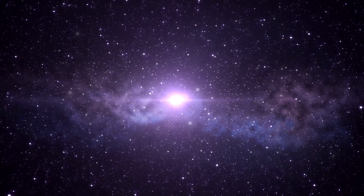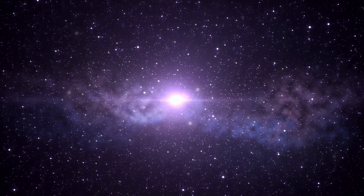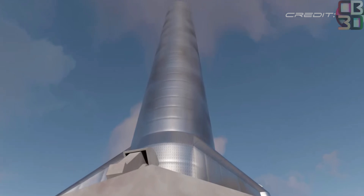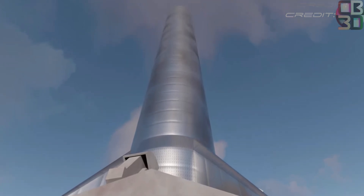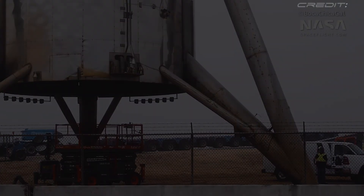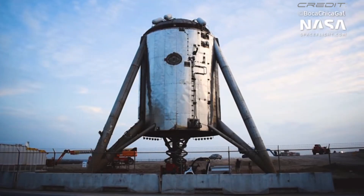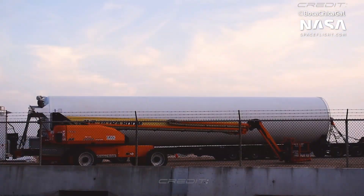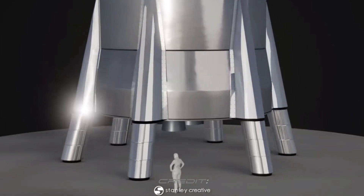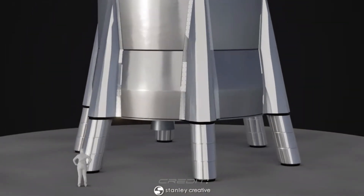Several of you thought that SpaceX would be providing ground support to the booster and Starship through the base and not the side of the ship. I checked, and what I thought was a GSE port on the Starship was specific only to the Star Hopper for access. I should have known that SpaceX would do things differently than everyone else. At some point I will have to overwrite all the memories I have of Space Shuttle and Apollo when it comes to Starship.